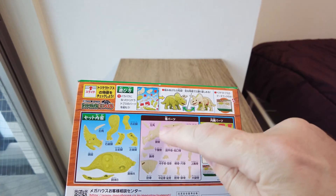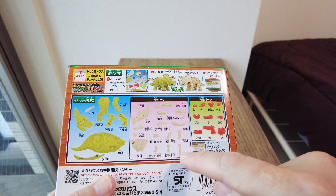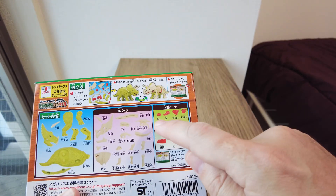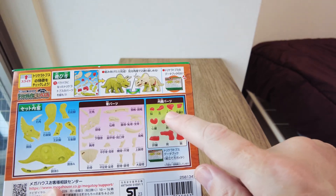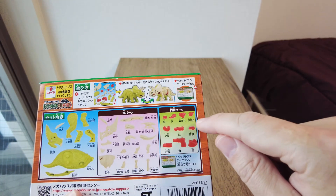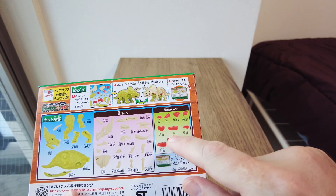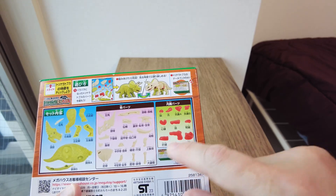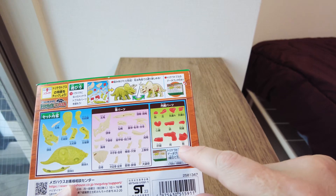So this is the skull and the horn, this is the spine, these are leg bones and feet bones. And then we have the brain, tongue, air sac — which is an air space that was inside the dinosaurs — heart, lungs, kidney, liver, stomach and intestines.